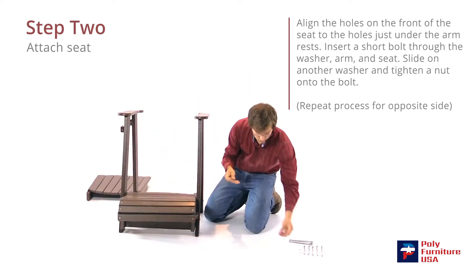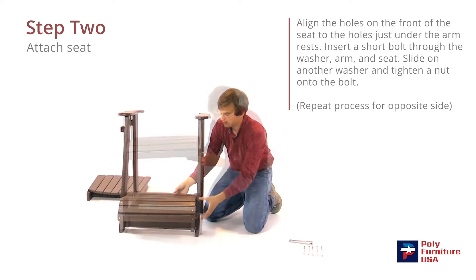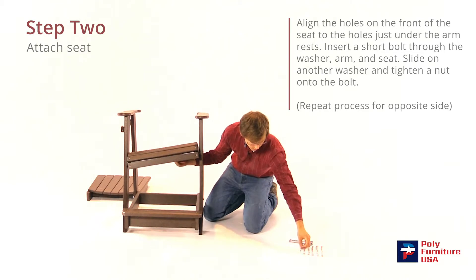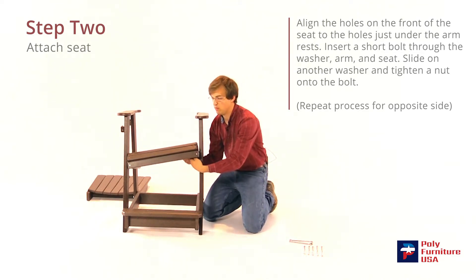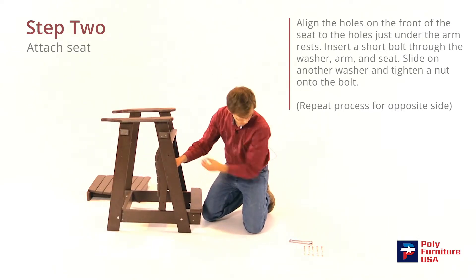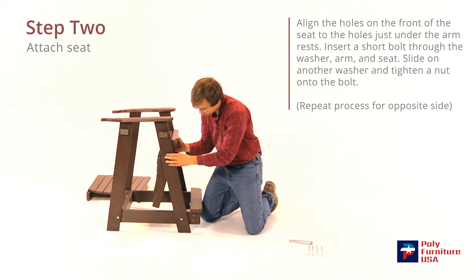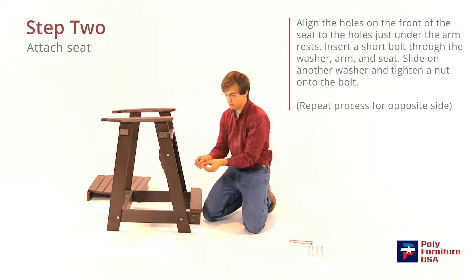I'm going to grab another short bolt and a washer, go through the hole here, just push it back a little bit, and that should line up with the hole in the seat there. We'll grab a washer and a nut. Same on the front on this side — grab a short bolt and then a washer, put that through there, it should line up there. Then the washer will go in first, and then the nut.